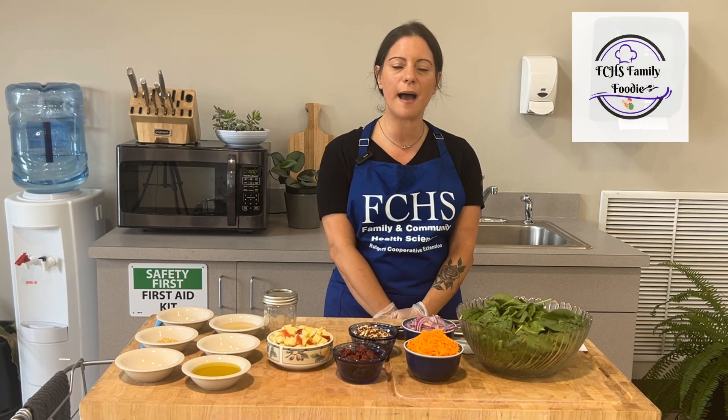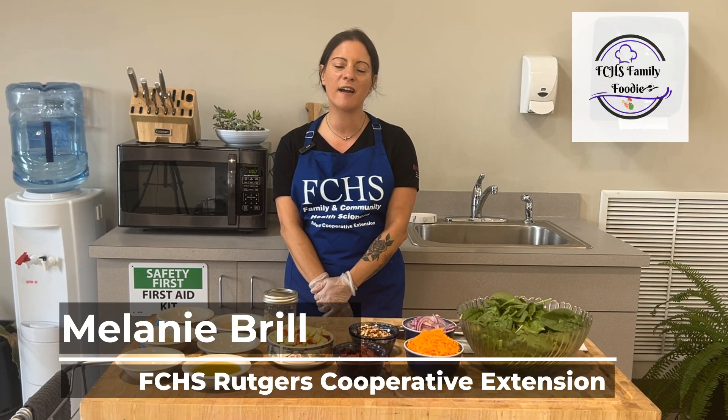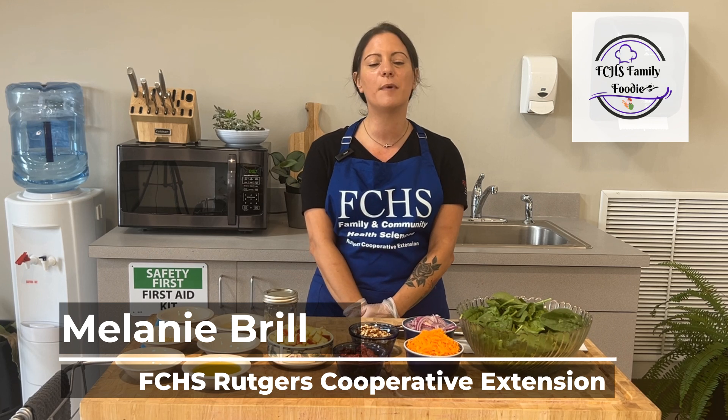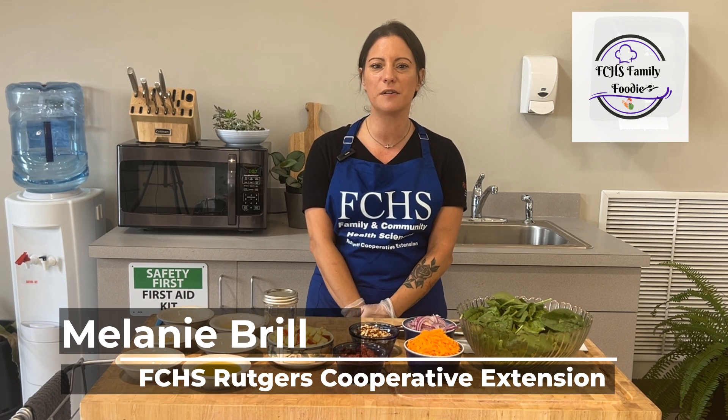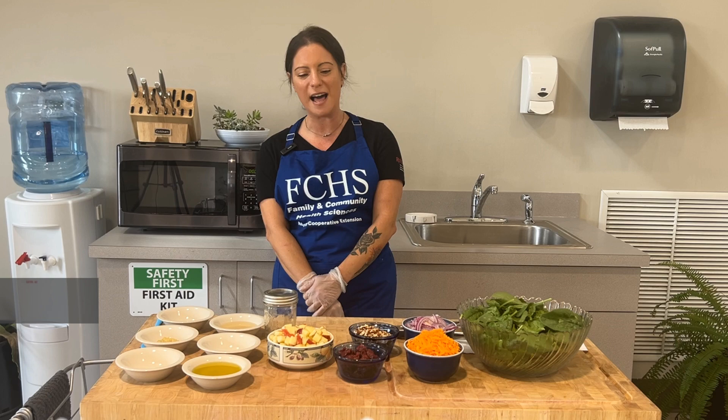Hello and welcome to another episode of the FCHS Family Foodie. My name is Melanie Brill. I am a nutrition educator at Rutgers Cooperative Extension of Burlington County in the Department of Family and Community Health Sciences. And today I'm going to be sharing a delicious recipe for an apple spinach salad.